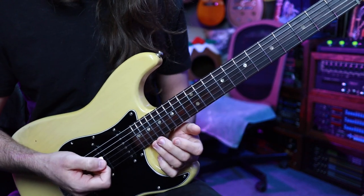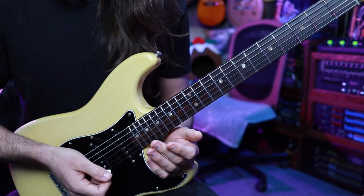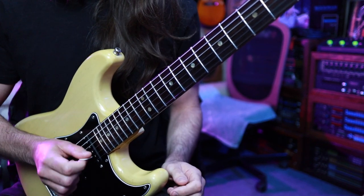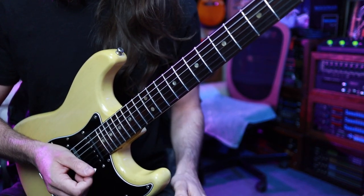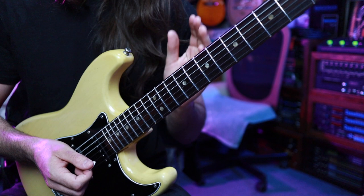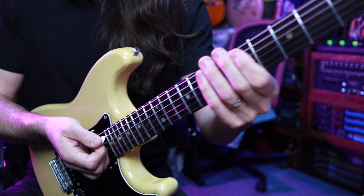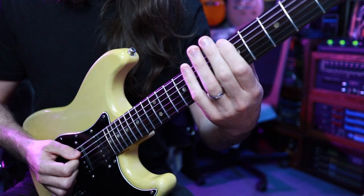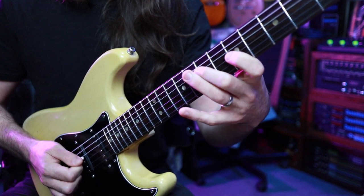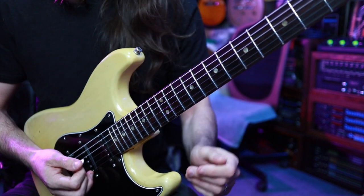One little technical note: what I would encourage you to pay attention to is when you're doing that little economy stroke, make sure you maintain your pick slant and you don't fall over with an upstroke — which is something I used to do a lot. I still do sometimes, but it's something I'm very mindful of. I'll play it through one more time so you can watch my pick slant. So we want to avoid doing this.